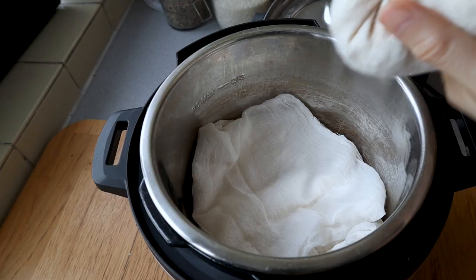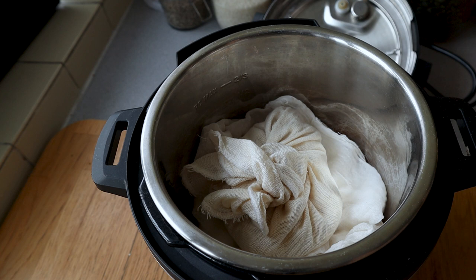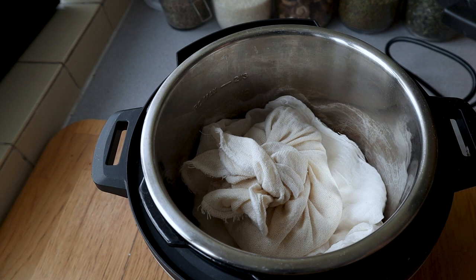Step seven: take it into the pressure cooker and gently pat it down so the whole rice cake is the same depth. You don't want the koji to get too hot or too cold, and by making the levels even you ensure everything is relatively similar. This whole process takes about 45 to 50 hours — a full two days. Close the lid with the valve open so there's some air going through, since air is really important. For the first 18 hours, don't open it.